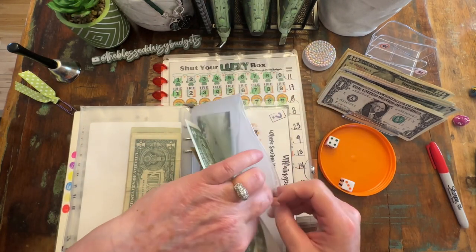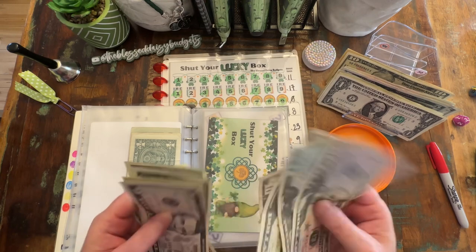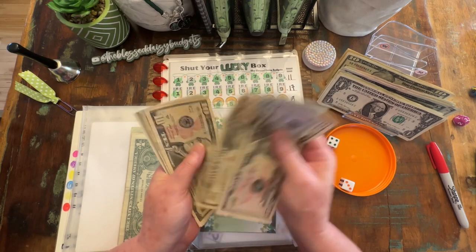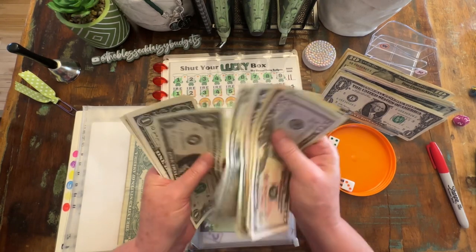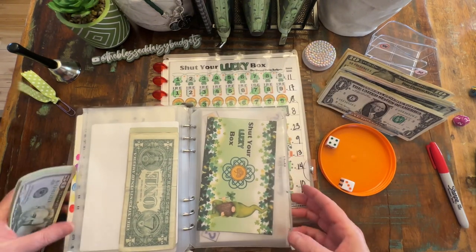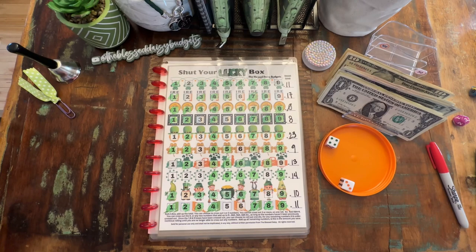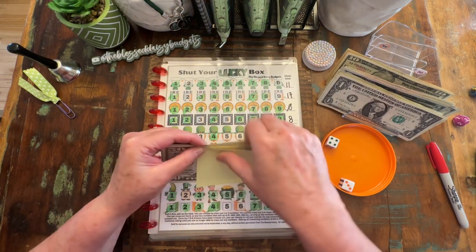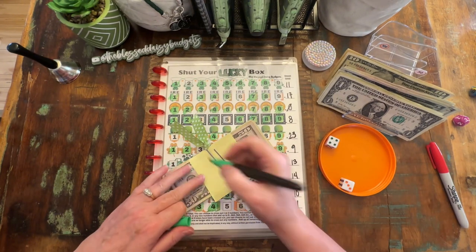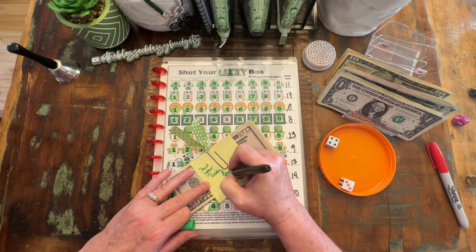We are going to see how much we have saved with Shut Your Lucky Box. We've saved fifty, seventy, eighty, ninety, one hundred, five, ten, eleven, twelve, thirteen, fourteen, fifteen, sixteen. Nice. Let me put this aside and grab a sticky note. We have Shut Lucky Box for $116. Nice.